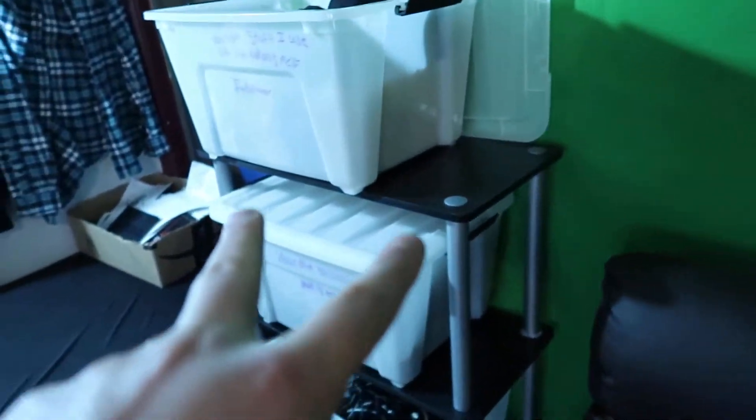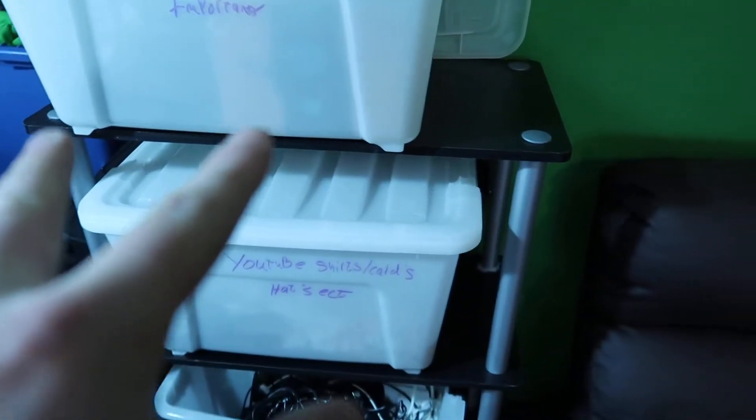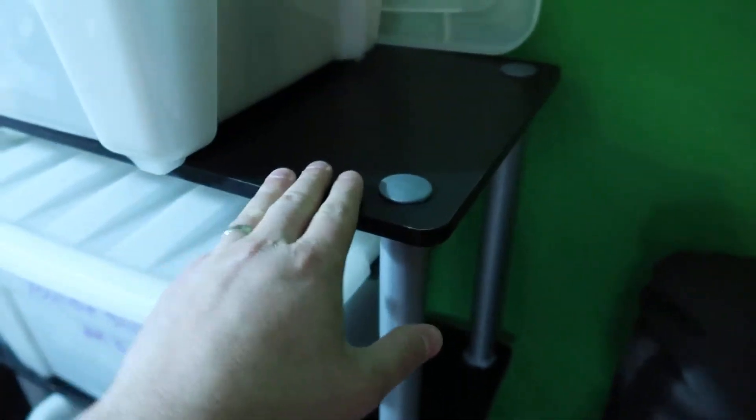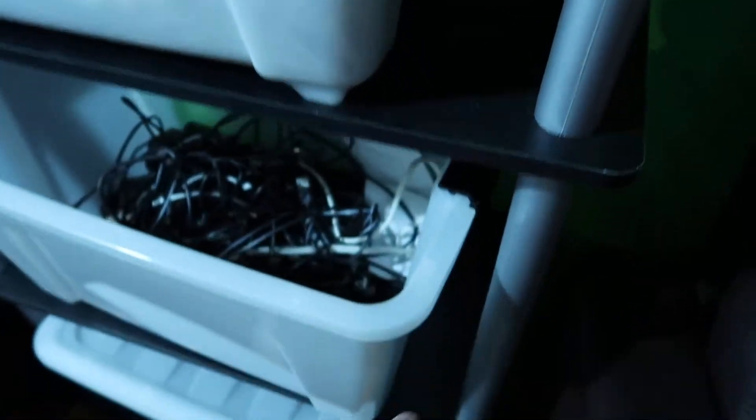We got two more because we love this one so much — it's the same exact thing. You've got a top shelf, a shelf here, a shelf here, and then a bottom shelf, so there are four shelves total that you can put stuff on.